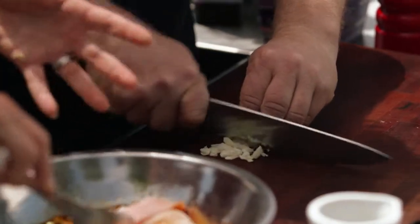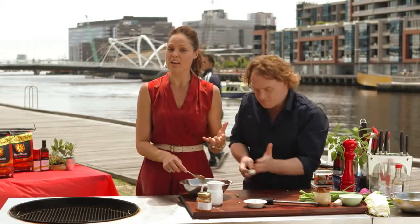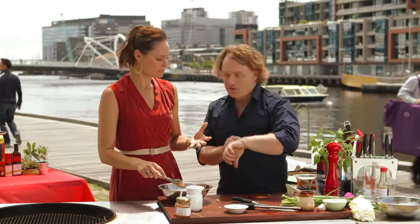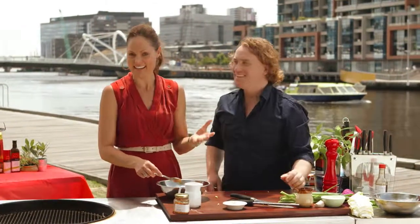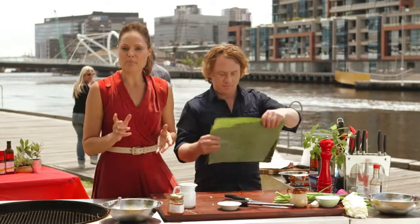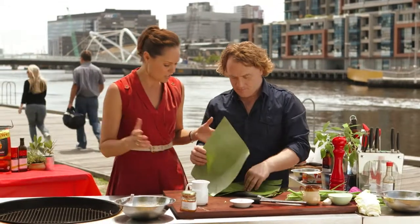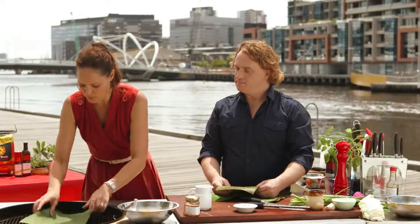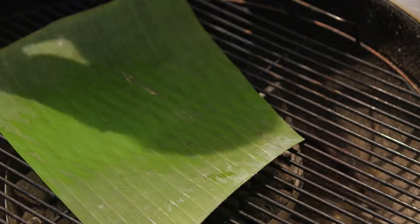The best flavour you're going to get from meat is if you can let it marinate, so I really want this to marinate for as long as we can. About 30 seconds — that's all it's going to marinate, isn't it? Exactly. Now what I'm going to wrap these in is banana leaves. There are a couple of little tricks you need to know — you'll notice it's not very pliable, so we want to put it on the barbie.